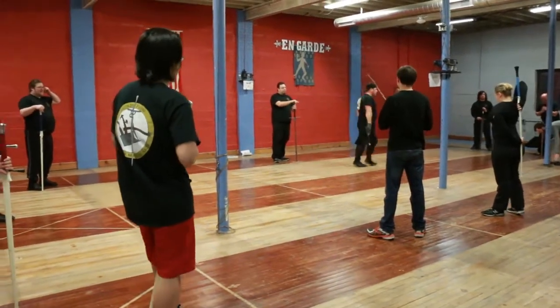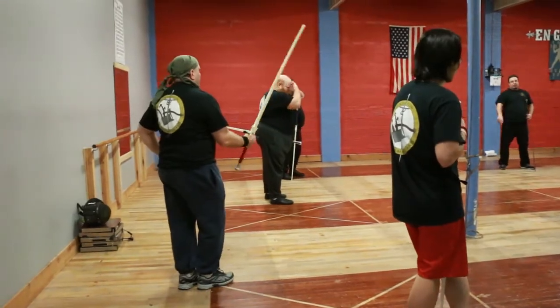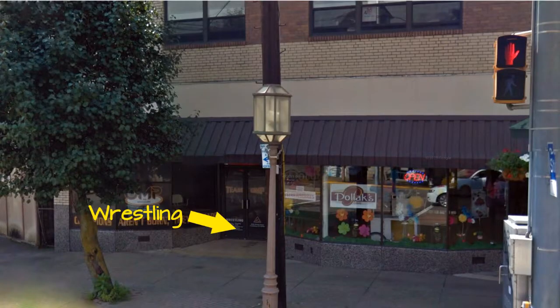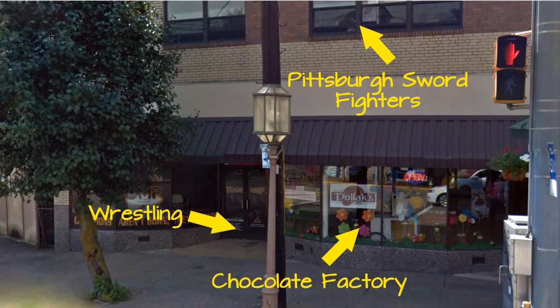We're one of the few schools fortunate enough to have our very own space, and it's quite a large space. We also share with OMP Wrestling, so we're kind of like this sandwich of awesomeness — ground and pound below us in the basement, swords up top, and a chocolate factory in the middle. It's the perfect scenario. They also made fun of me because I couldn't touch my toes.